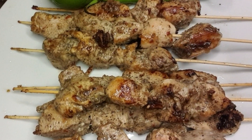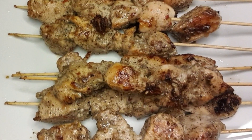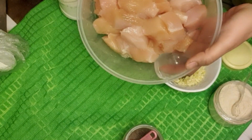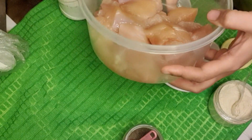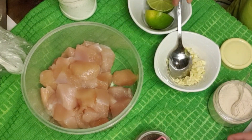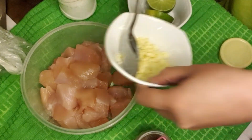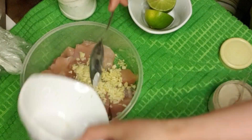If I can do something for you just comment below. Let's start! All we need for this recipe is boneless chicken, around 500 grams — I just washed and dried it. We also need garlic, small-diced.